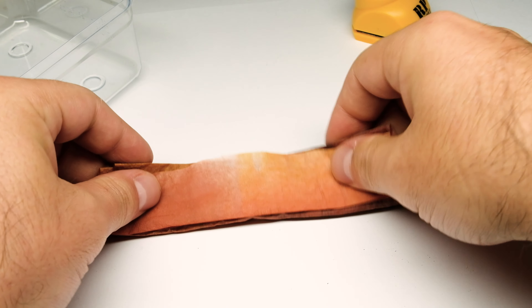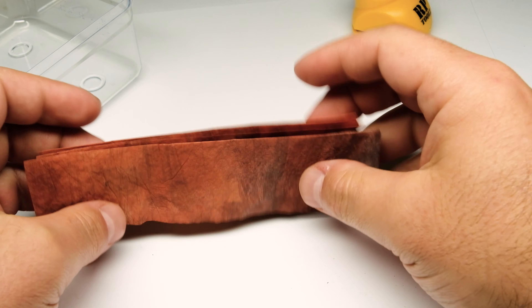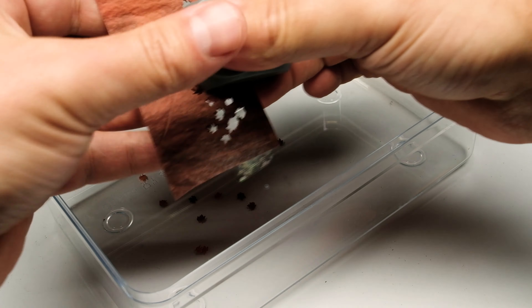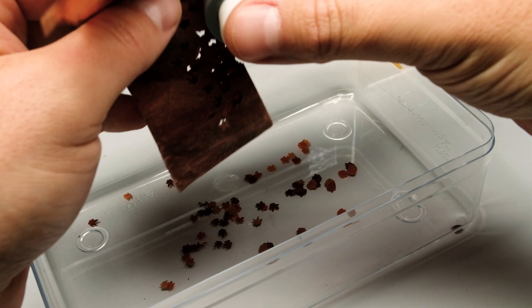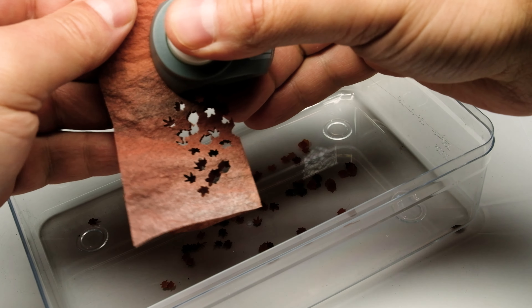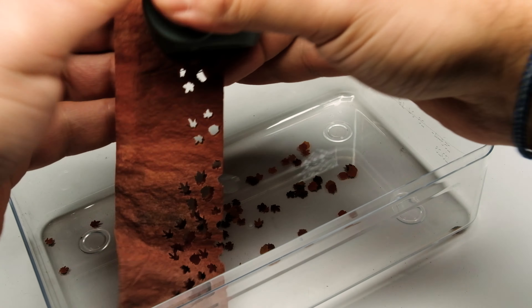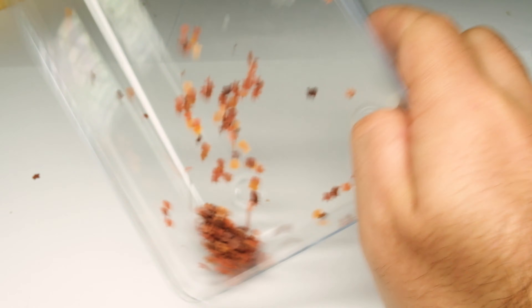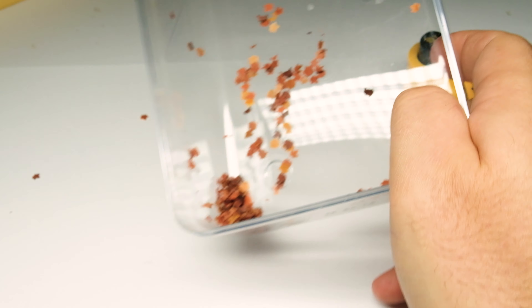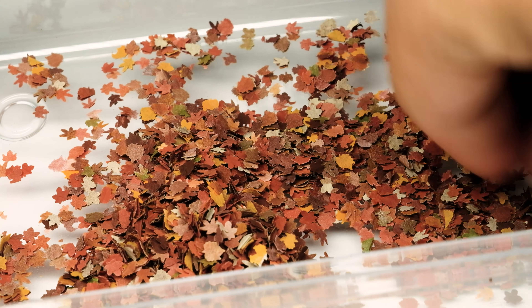After the sheets dried I cut some smaller sheets and folded them together so that with the puncher you can produce many leaves in a short amount of time. After you have finished, crunch them up a little bit between your fingers and you are ready for the next Indian summer.